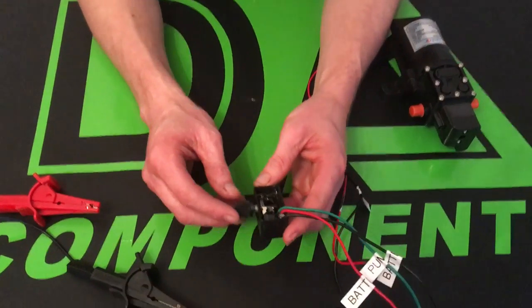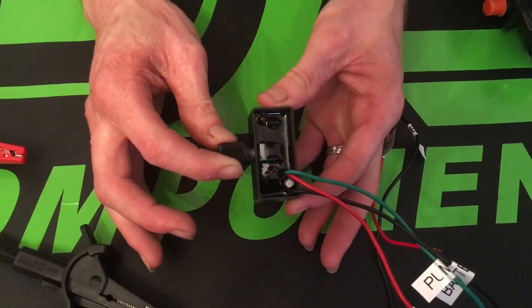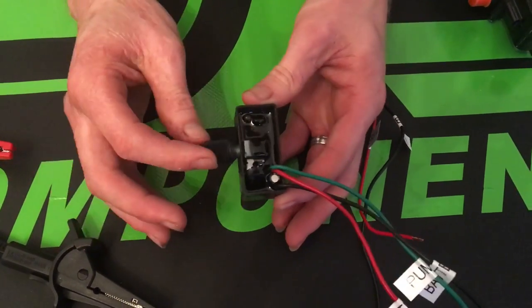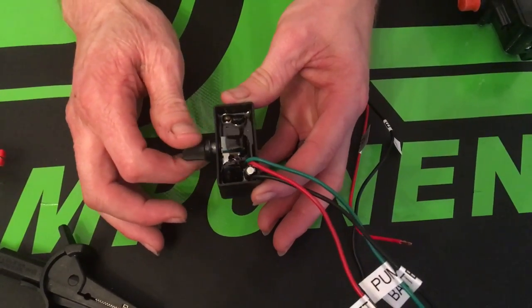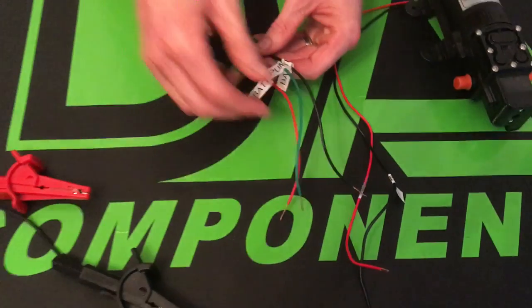With this controller, what actually happens is it acts like a switch — so if you switch it off it switches on, and when you switch it on it controls the flow. I'm just going to show you how it all works.